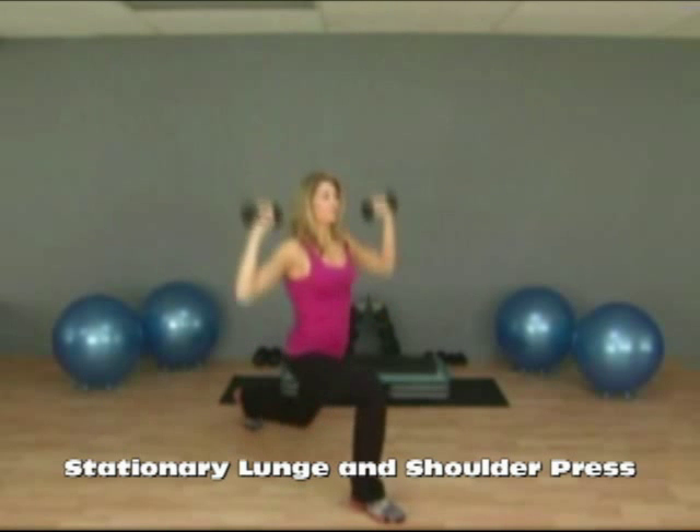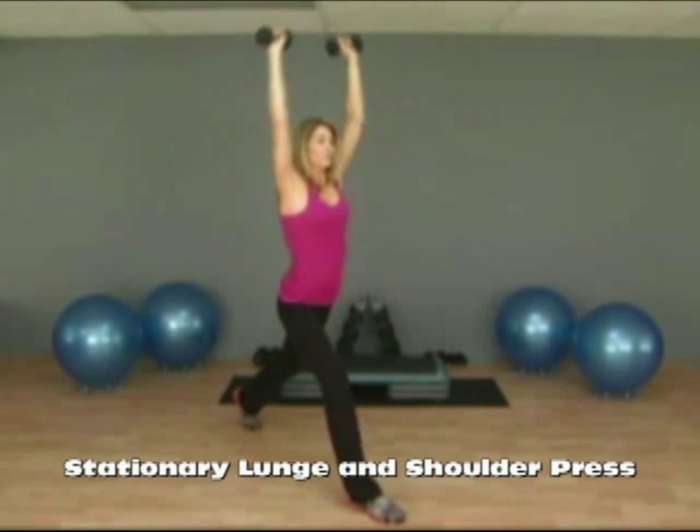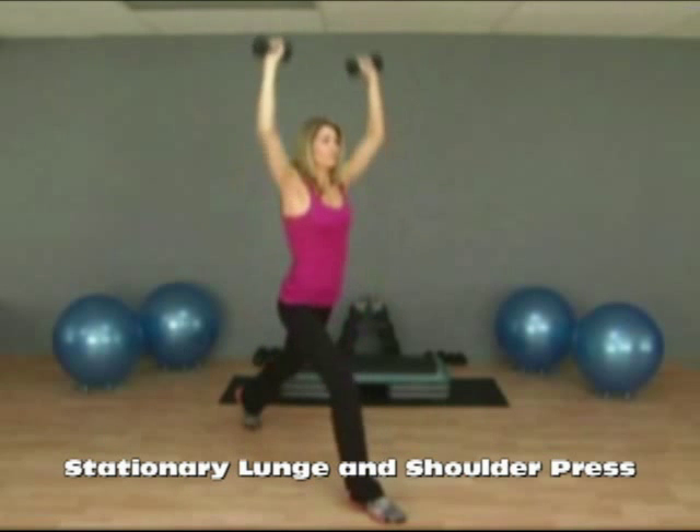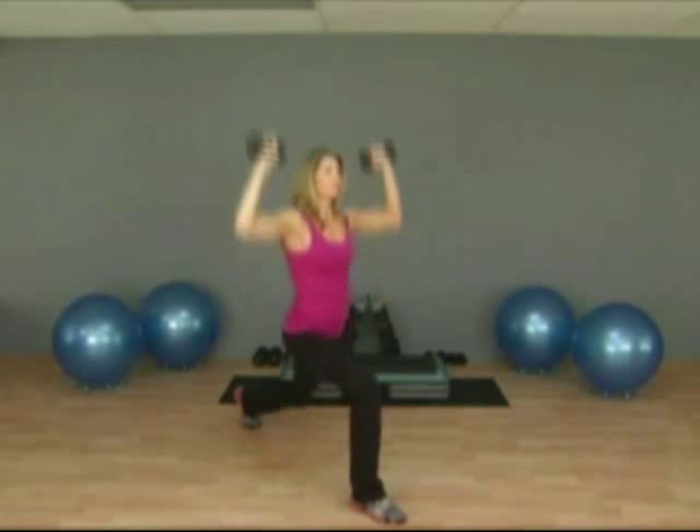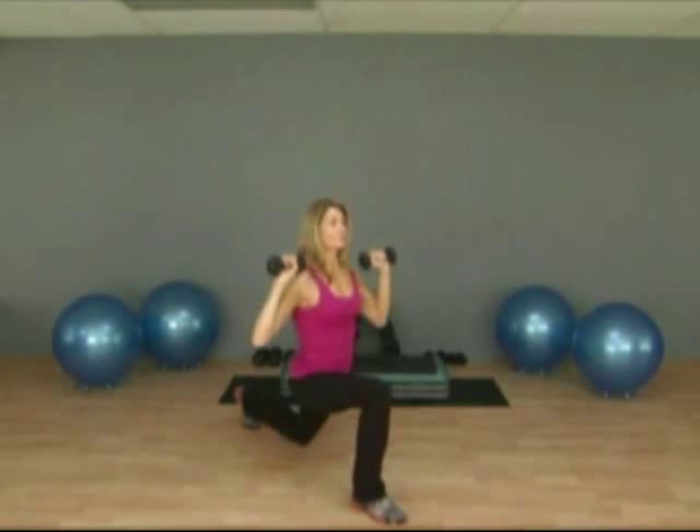As you're doing both exercises, you want to try to keep your shoulders back and your back just as straight as you can. Your arms are straight at the top, and your knee is as low as you can at the bottom.